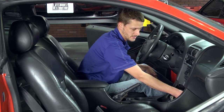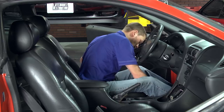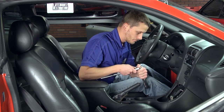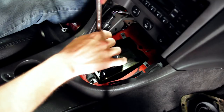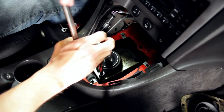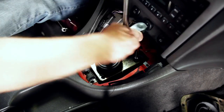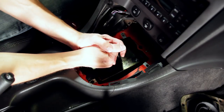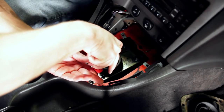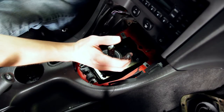Now you've got your stock shifter base exposed. Grab your ratchet and extension with a 13 millimeter or a half inch socket, go ahead and remove all four of the stock shifter bolts, and you can toss them to the side because you won't be reusing them. Then break the shifter base loose — you may need a pry bar or screwdriver to break the silicone free.